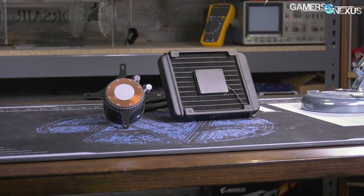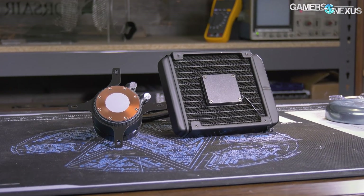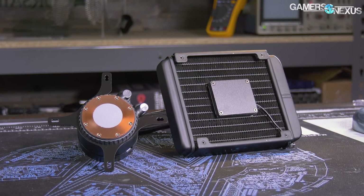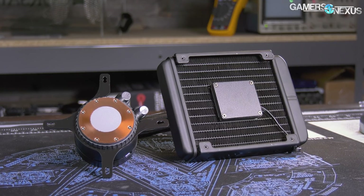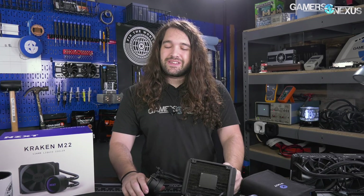Today we're tearing down one of the weirder liquid cooler designs on the market - the NZXT M22. The pump is located centrally in the radiator, which has a few implications for thermals, but the major implication is a legal one. Companies like NZXT and their supplier Apaltek work with different pump orientations because Asetek holds a US patent - upheld against Cooler Master specifically for the Sidon series - stating that the pump-in-CPU-block design is an Asetek design.